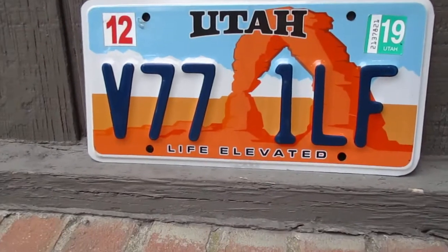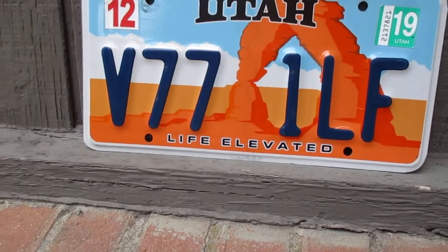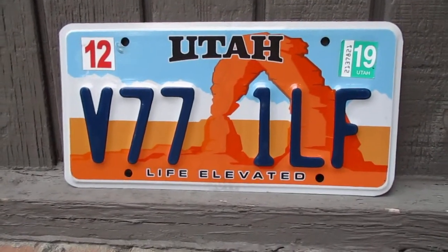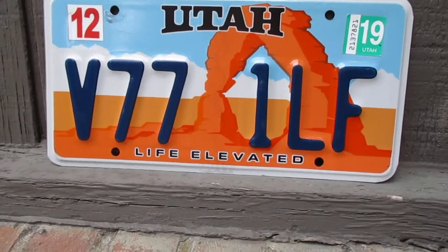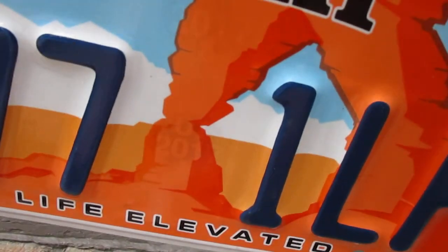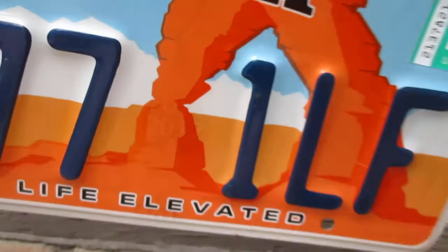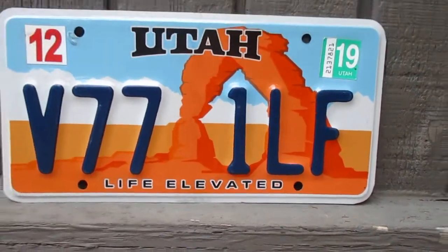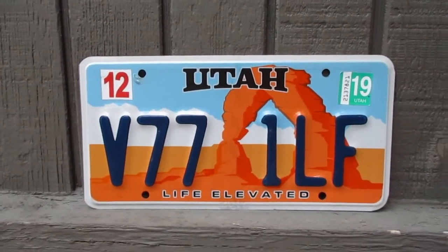The plate has a little bit of wear on it, and it looks like it was only used for one year. I really like the color scheme — it's really bright and colorful. You can also see a little bit of a hologram on it if you look closely. I just love the orange with the sky and everything.